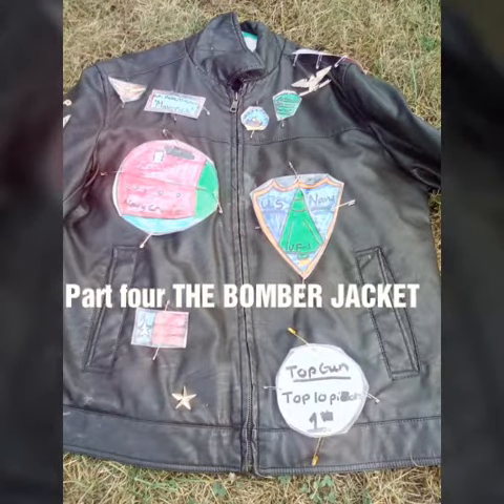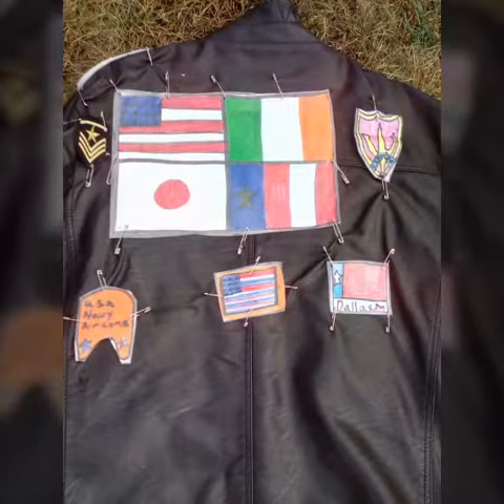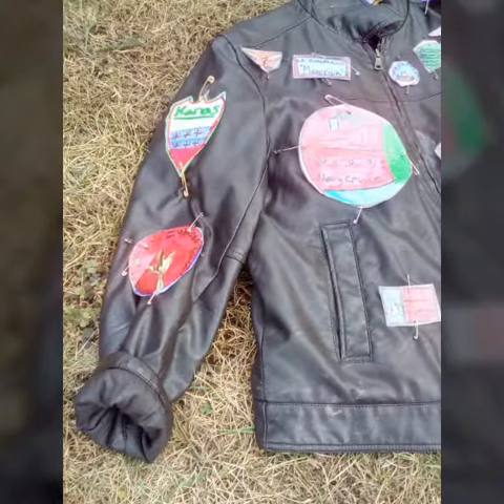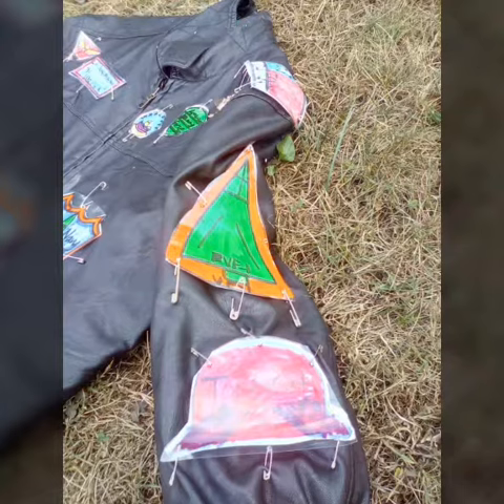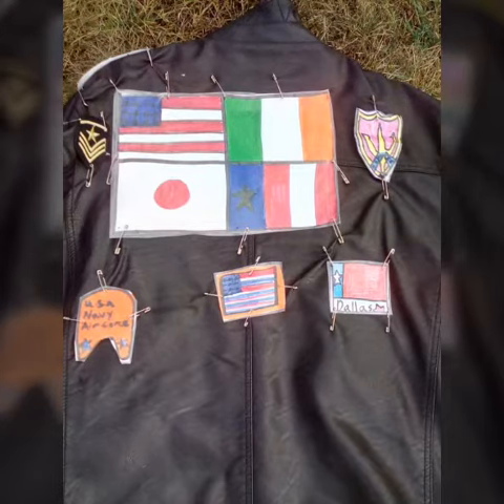Part four: the bomber jacket. All you have to do is get yourself a leather jacket and make some homemade patches from images on the internet. Laminate them and use pins to pin them onto the jacket — that will look really nice. It's up to you if you use stickers you have at home, Top Gun patches, or iron-on patches. I did it myself, so comment down below what you would do for Halloween.